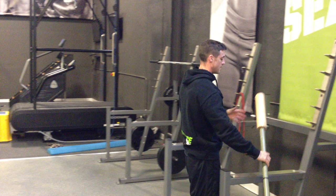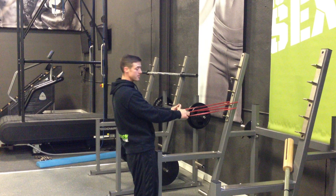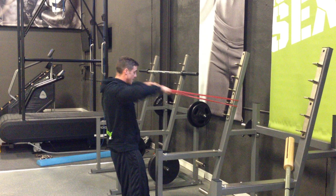For the face pull, we use a mini band — put it around a pole. Grab it with your fingers like this and take your thumbs right into your ears. Kind of stagger your stance. Thumbs to the ear, elbows high — just like that.